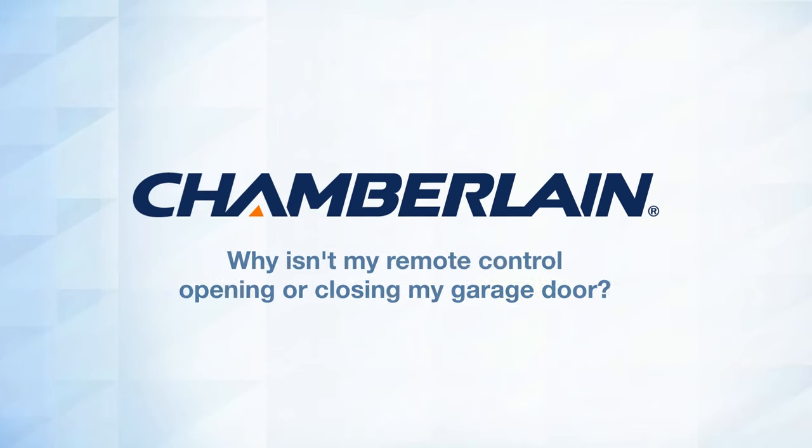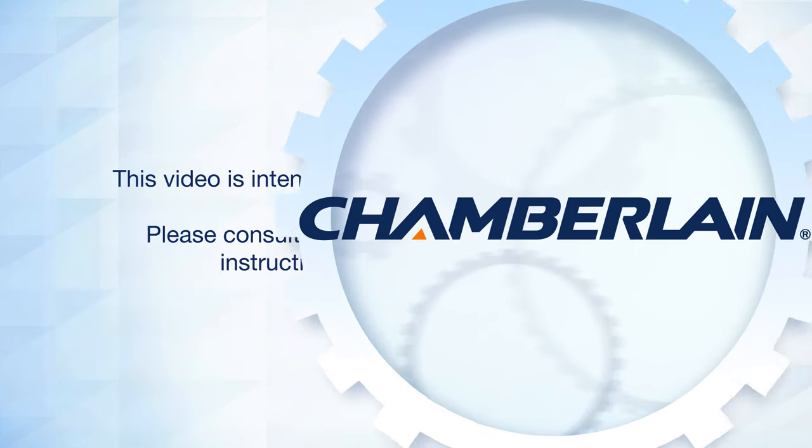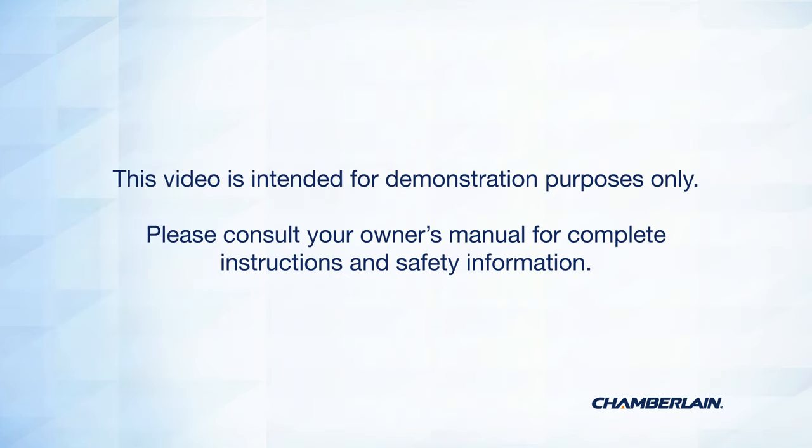Thank you for choosing Chamberlain. This video will help you to understand why your remote control isn't opening or closing your garage door. This video is intended for demonstration purposes only. Please consult your owner's manual for complete instructions and safety information.